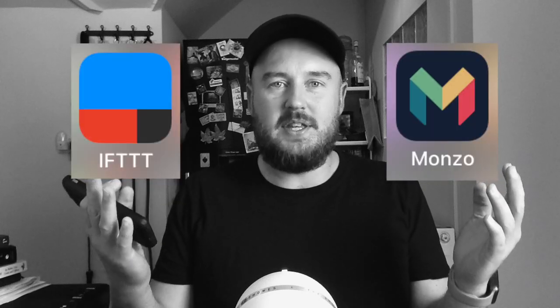In this video, I'm going to show you as quickly and simply as possible how you can save money quickly and simply, and also in a kind of fun way if you like pushing buttons, by using your Monzo pots and the app If This Then That.